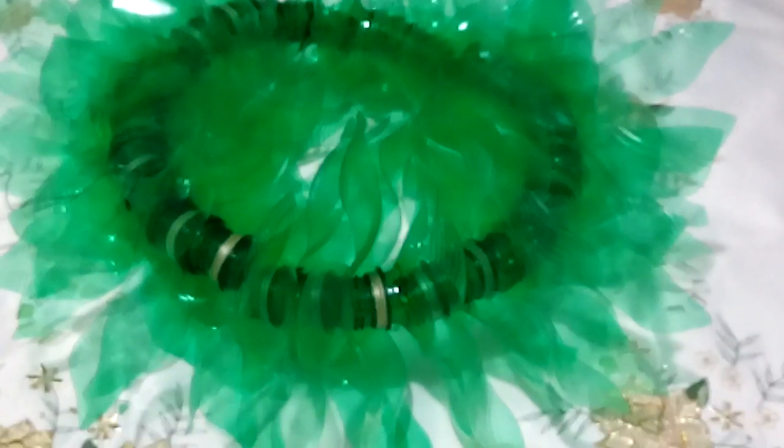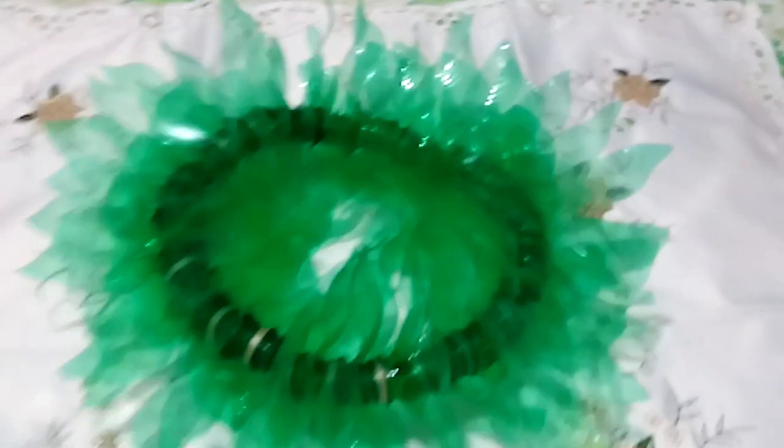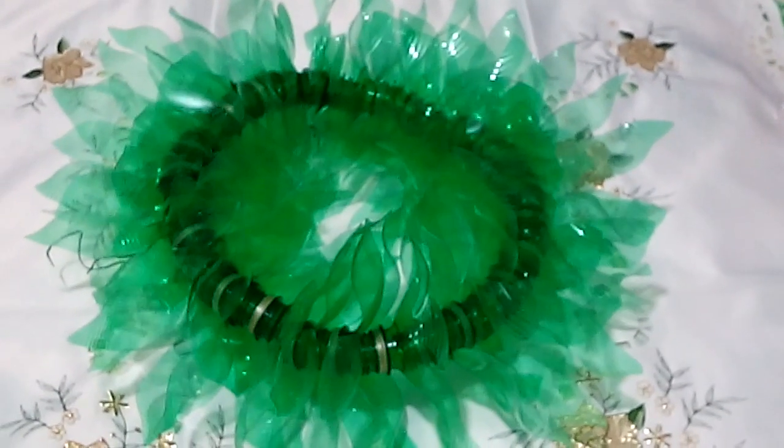This is a unique headdress to be used for the Carnival costume, for the Carnival Festival, and for the Flower Festival.